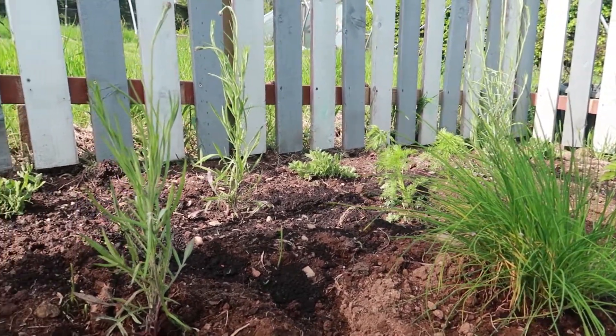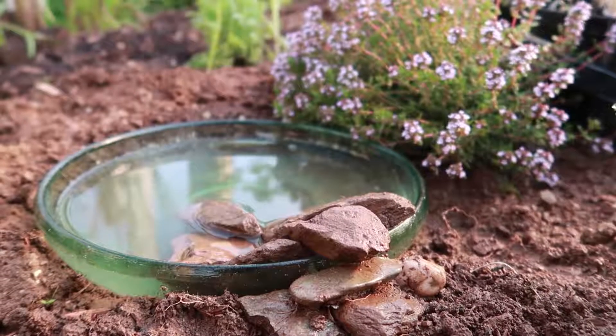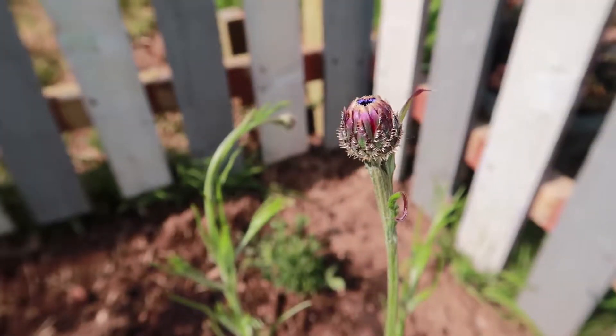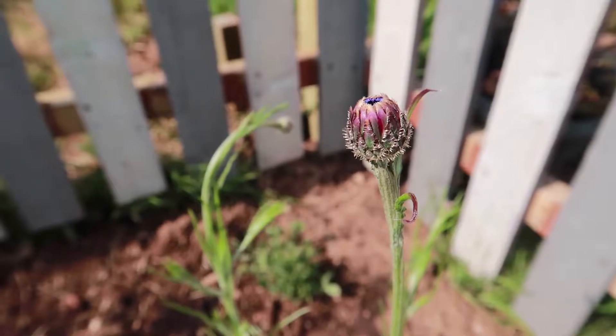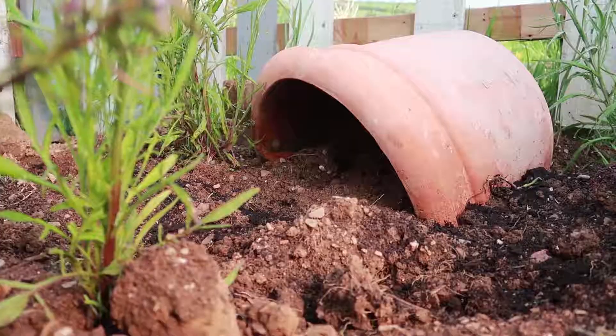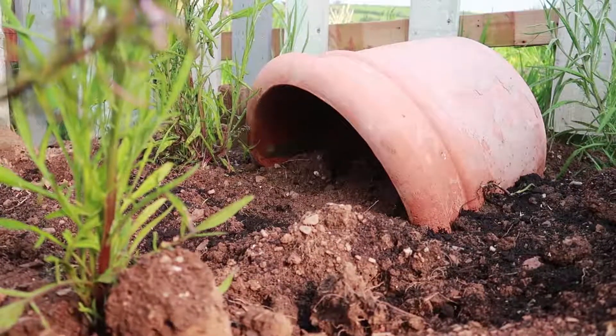Obviously I want to help the bees, but equally I need them to help me by coming into the garden and pollinating all the plants. Now I've already got a head start by moving in these cornflowers that had self-seeded elsewhere in the allotment, but today I want to scatter sow a mix of various bee-friendly plants around them.